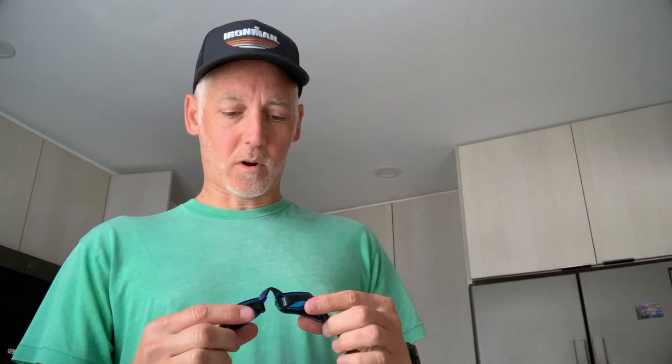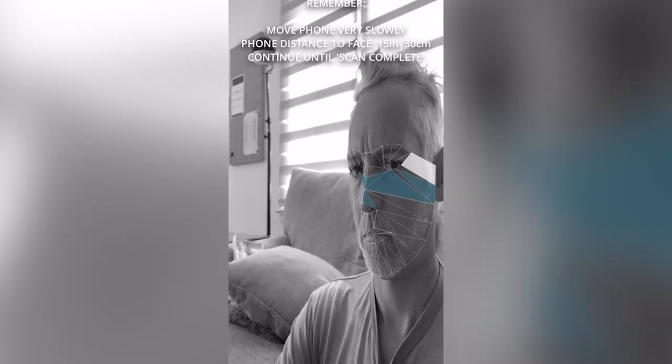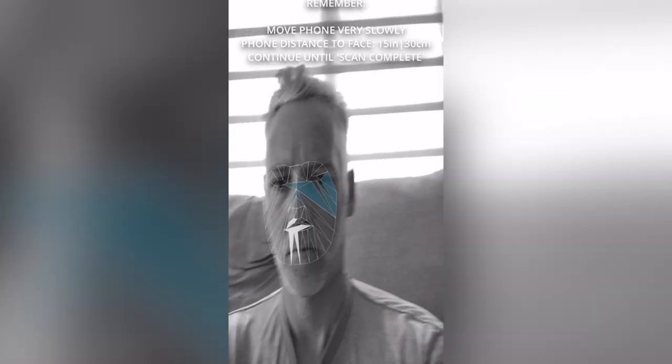Alright, so these were made to match my face. You download the app, you look a bunch of ways, it makes a scan of your face. Let's tighten up these goggles. I'm going to take my hat off and see how they fit.